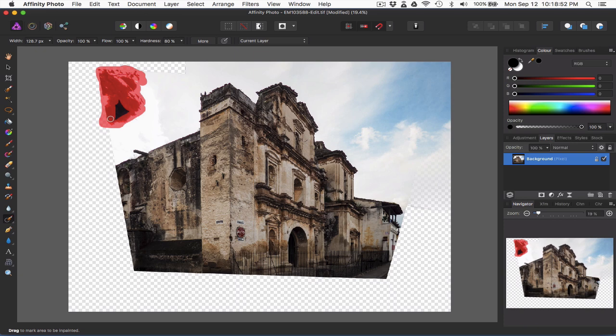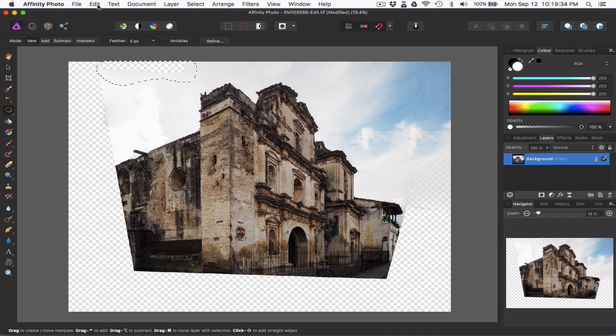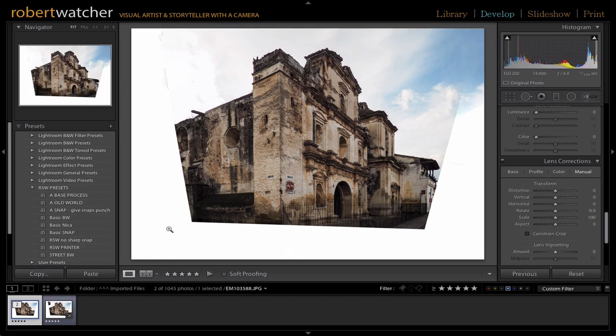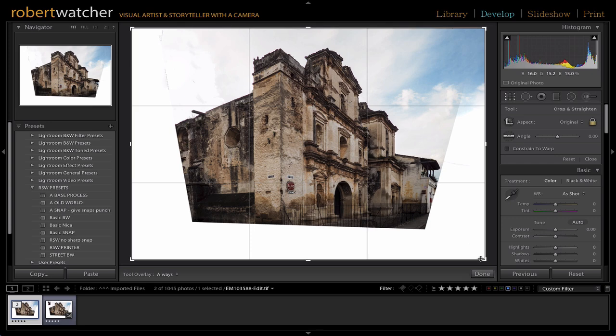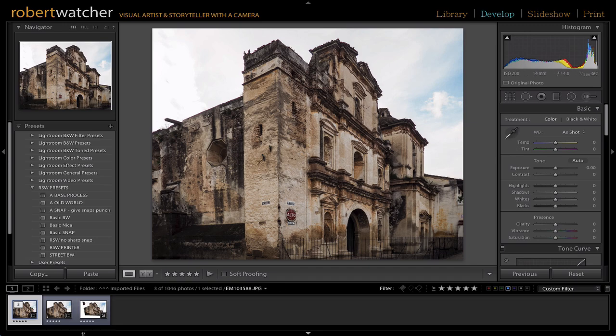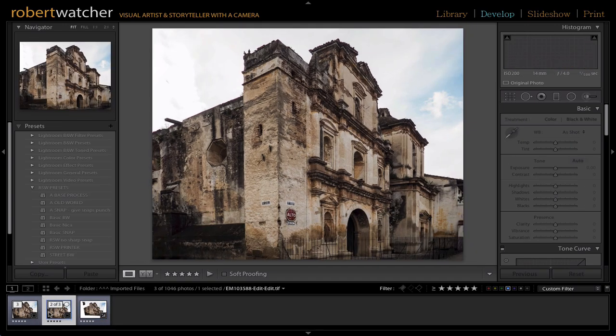I'll just try it here. Yeah, that takes it out nicely. I'm going to do this top area. Perfect. Then I'll save that back into Lightroom and just do my normal cropping. That'll suit. So there's the original and the final.